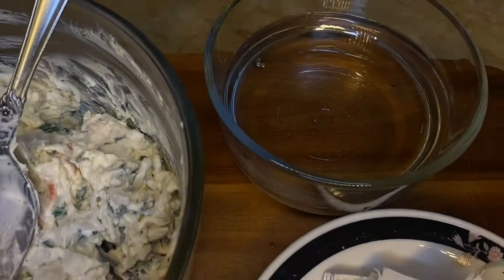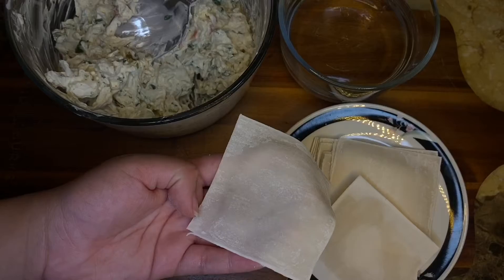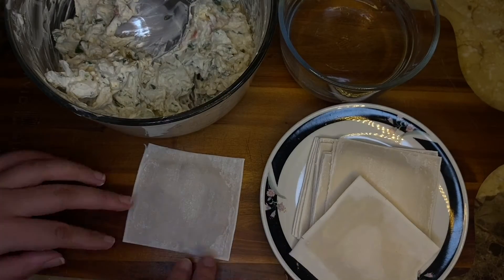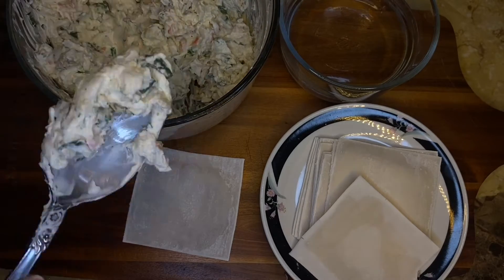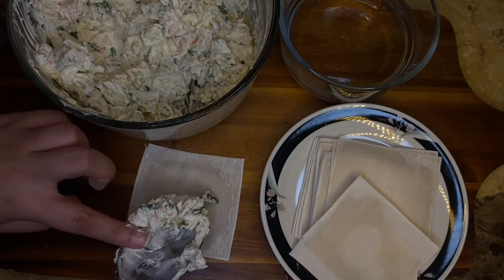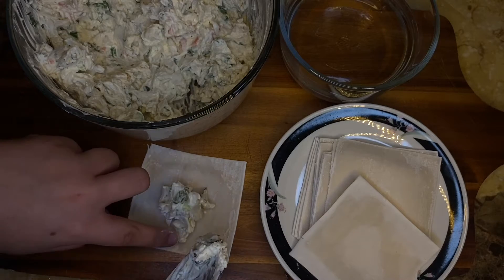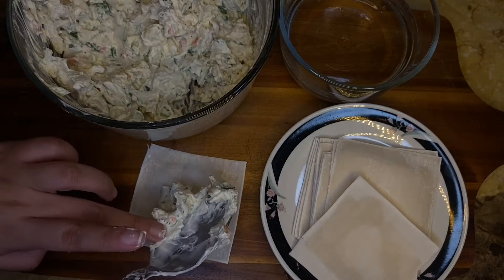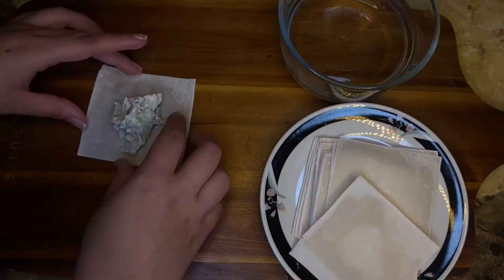This is the completed mixture right here. To make the wontons, you just want to have a little bit of water, the wrappers, and the filling. You just want to take one of the wrappers and add just enough of the filling — you don't want to add too much. For the next few minutes you're going to see me do a trial and error thing, trying different ways of wrapping them up and putting in different amounts of filling.